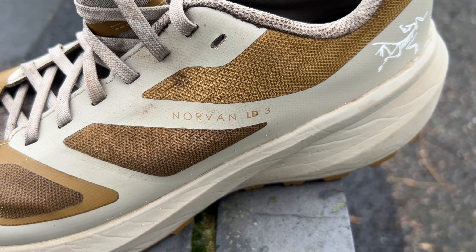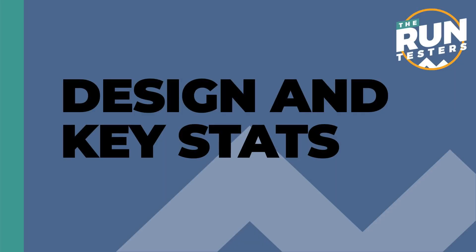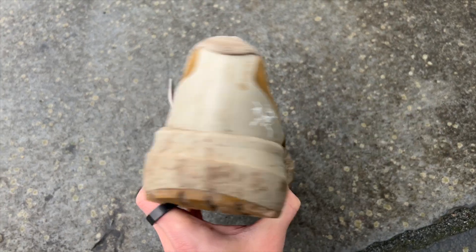Hello and welcome to the Run Testers. My name is Nick and this is our review of the Arcteryx Northern LD3 Gore-Tex version. The LD3 GTX is the waterproof version of the Arcteryx Northern LD, a long distance trail running shoe.